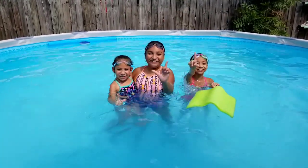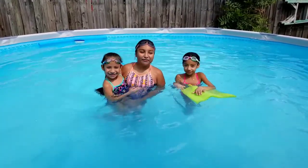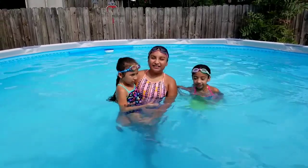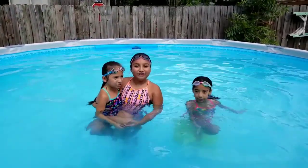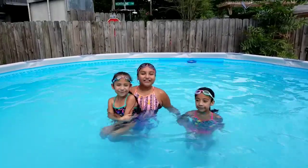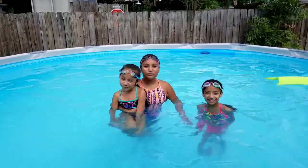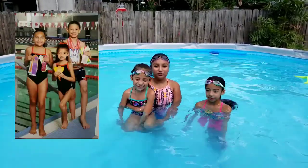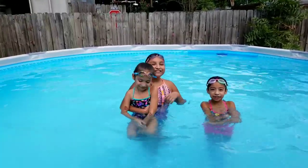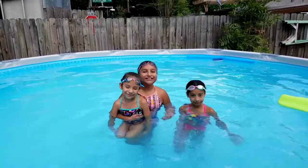Hey guys, welcome back to the channel, Laredo Sisters! Right now we're at our pool. Today we're going to be showing you how to learn how to swim, some tricks, and four different strokes. We're doing this because we were in a swim class, we joined a swim team, and we were on there for two years.